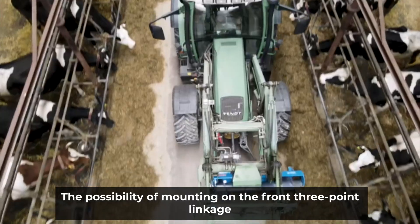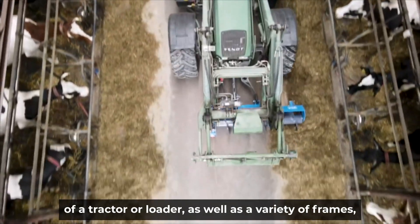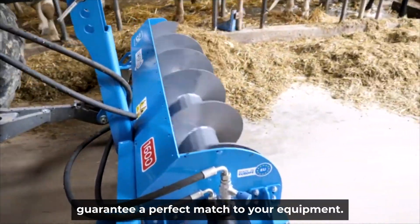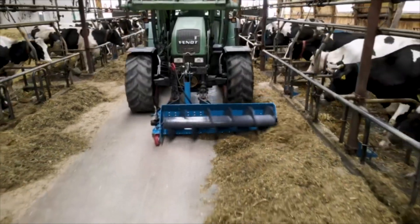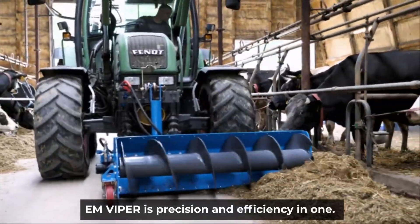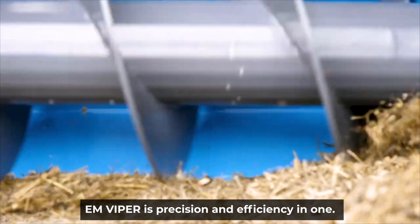The possibility of mounting on the front three-point linkage of a tractor or loader, as well as a variety of frames, guarantee a perfect match to your equipment. EM Viper is precision and efficiency in one.